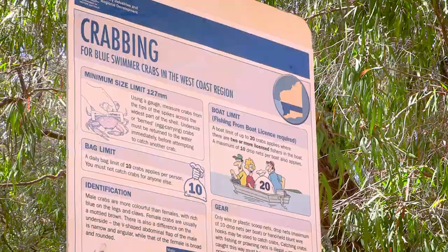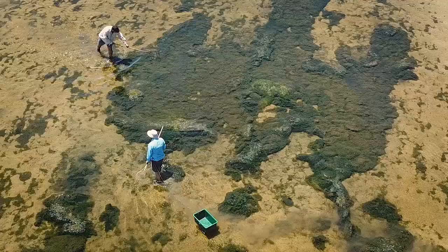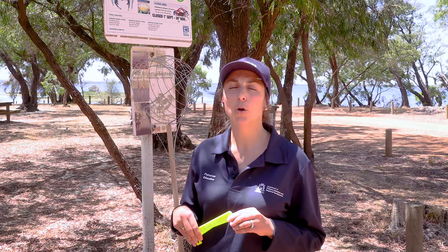Different seasons and bag limits apply in different locations. The bag limit in the Peel Harvey Estuary is 10 crabs per person fishing per day. Large fines do apply for breaches of the rules.